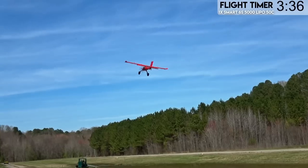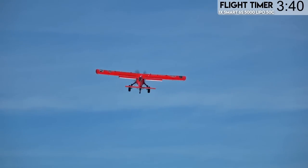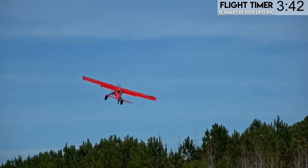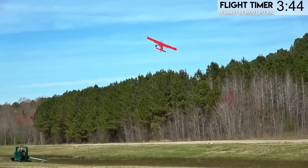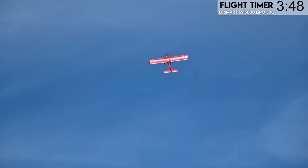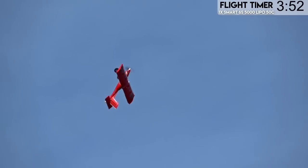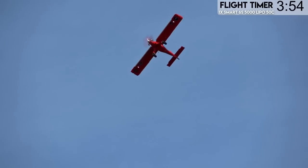Wind's really kicking up. We only had a max of like six miles an hour today, so it tells you how much you can depend on weather forecasts. You've got to really work that rudder sometimes when you're holding that nose into a high alpha like this. Not that you really should be doing a high alpha in a plane like this — it's not really designed for it, but you can do inverted high alpha a little bit.